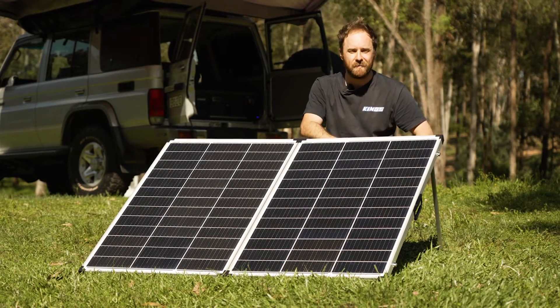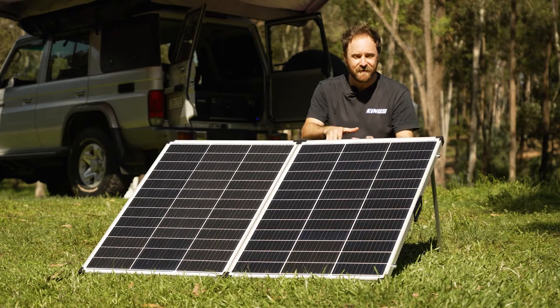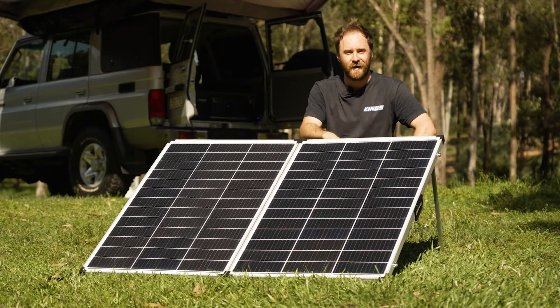So if you want a hugely powerful solar panel that's hugely affordable, you can't beat an Adventure Kings 250 watt folding solar panel.